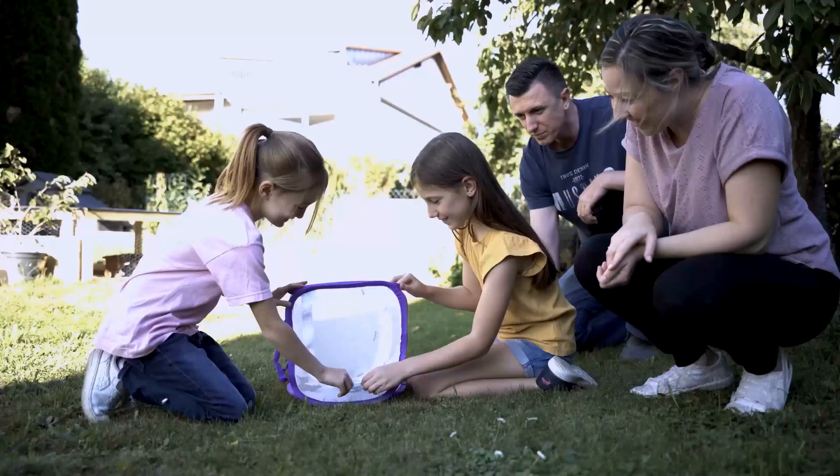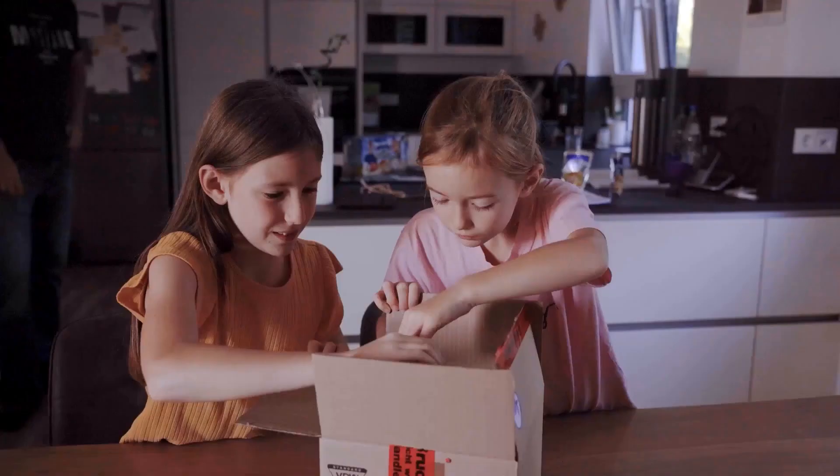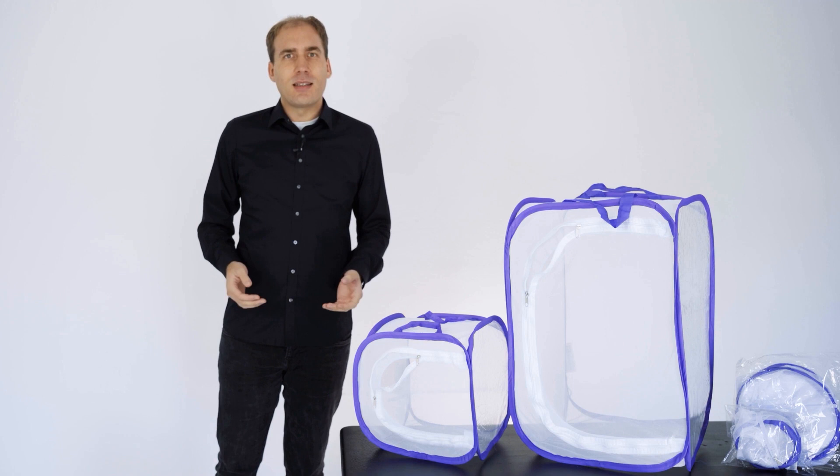We have excellent air circulation in the butterfly habitat. This prevents mold and the butterflies thrive. You can clean and reuse the butterfly habitat afterwards, which speaks to the high quality. You can also buy a refill set in our store, giving you a complete set ready for use again.